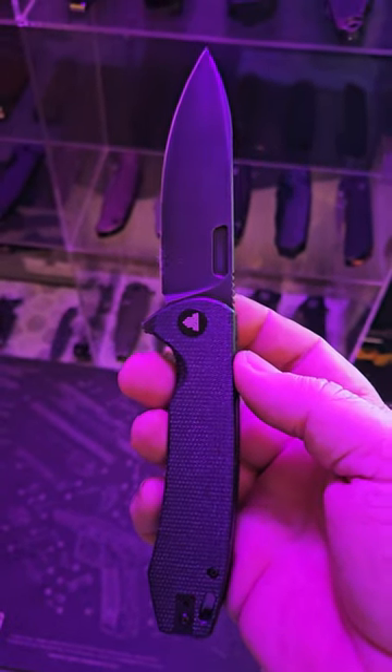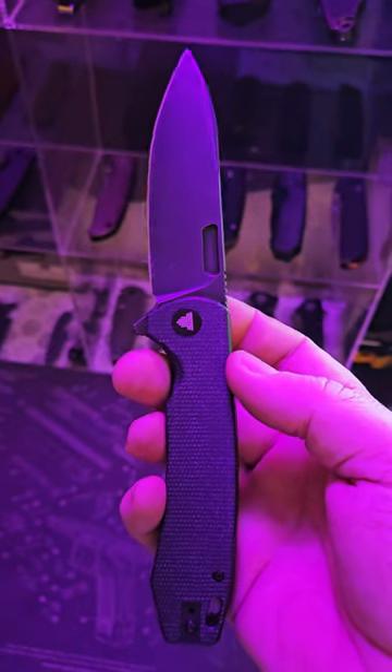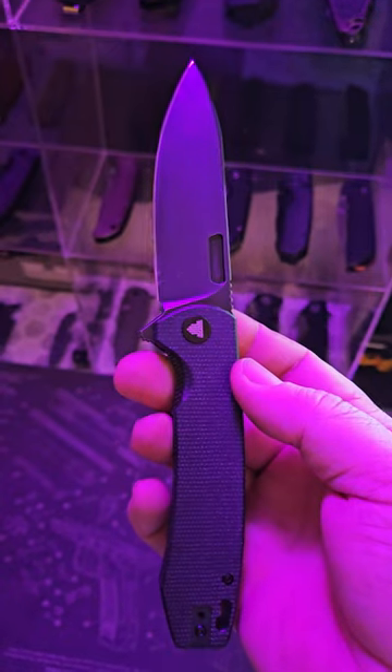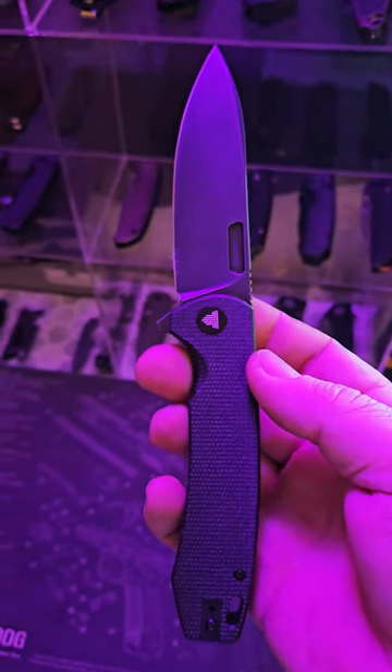This is a super cool slicey little knife. Just got it in from Travisa — it's called the Columba. Guys, check out the full video, the unboxing, find out a little bit more.